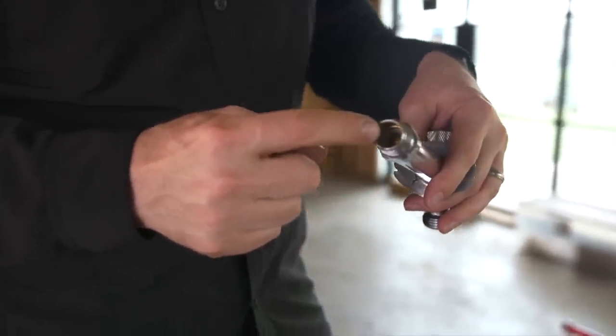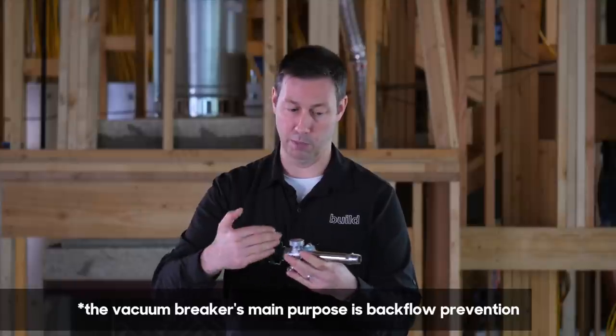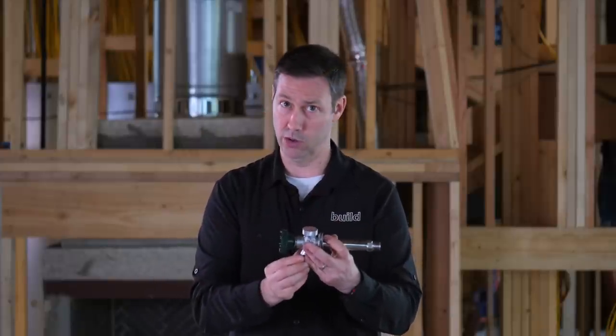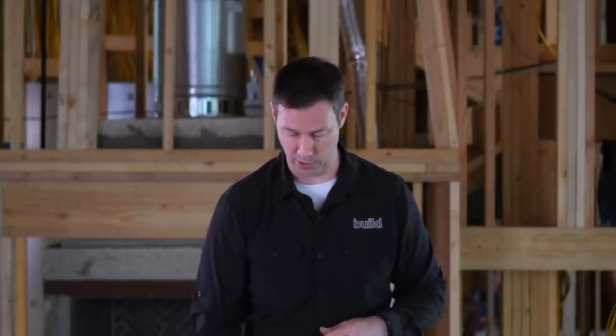This one also has a vacuum breaker on there, which is required by code, so that when we turn off the water it's going to break the vacuum, let some air in there, and drain out the water from here to the hose. Remember, either type — really whatever type — you want to take your hose off in the winter because you could still have some freezing there, but this is a much better choice.